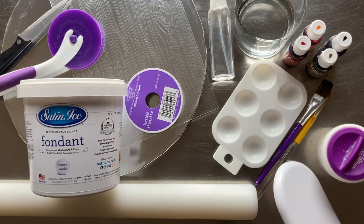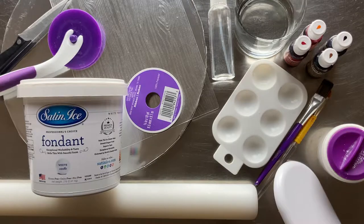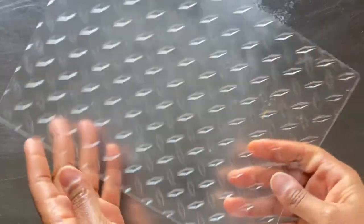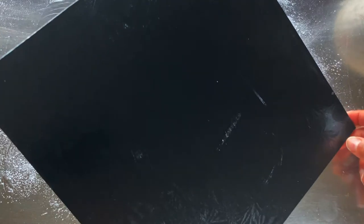We'll need the following supplies. A complete list can be found in the description below. As I use these supplies throughout the video I will call them out by name. There will be a couple of exceptions. I'll be using a plastic texture sheet with this steel plate pattern. I will also be working with a 12-inch square black cake base in this video.